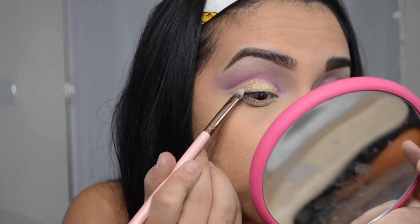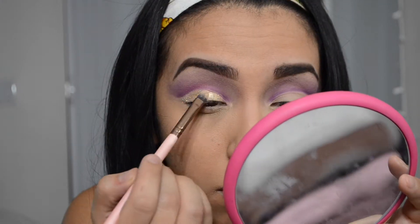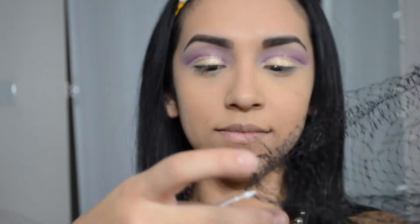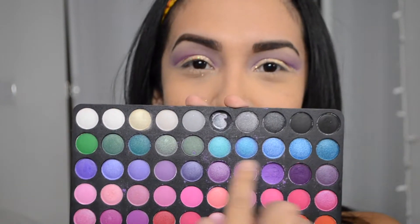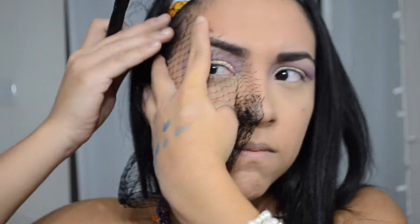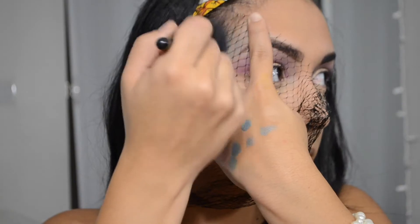This is all about working with what you got. I got this bag from last year's Halloween candy — it had little gummy balls in it — and I'm going to use that to add the scales on my face. I took all of this blue, mixed it all in, and then started blending away.